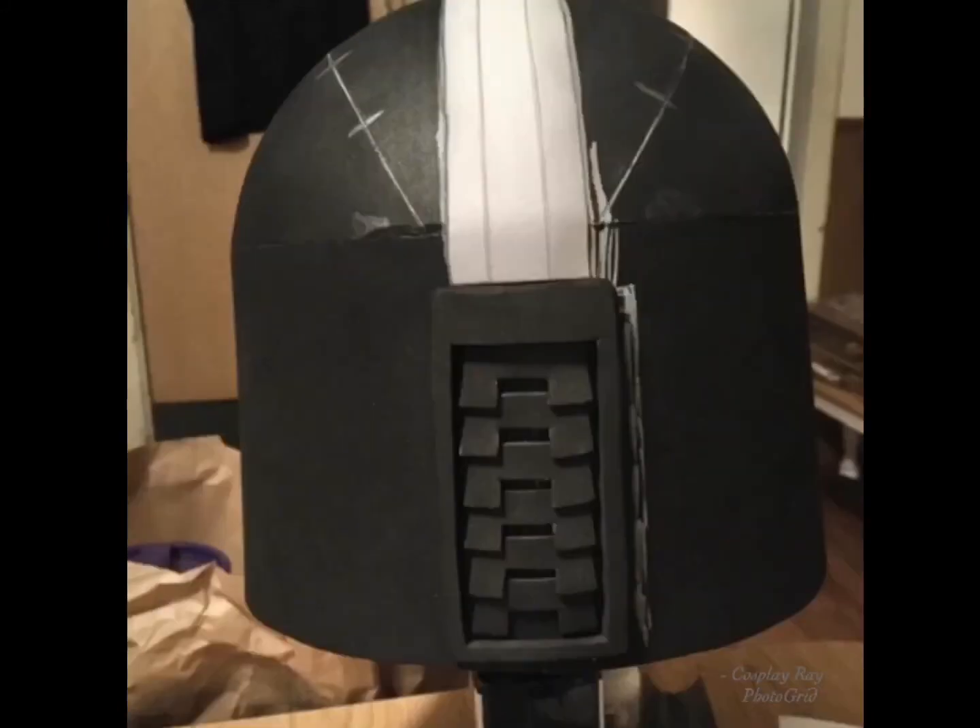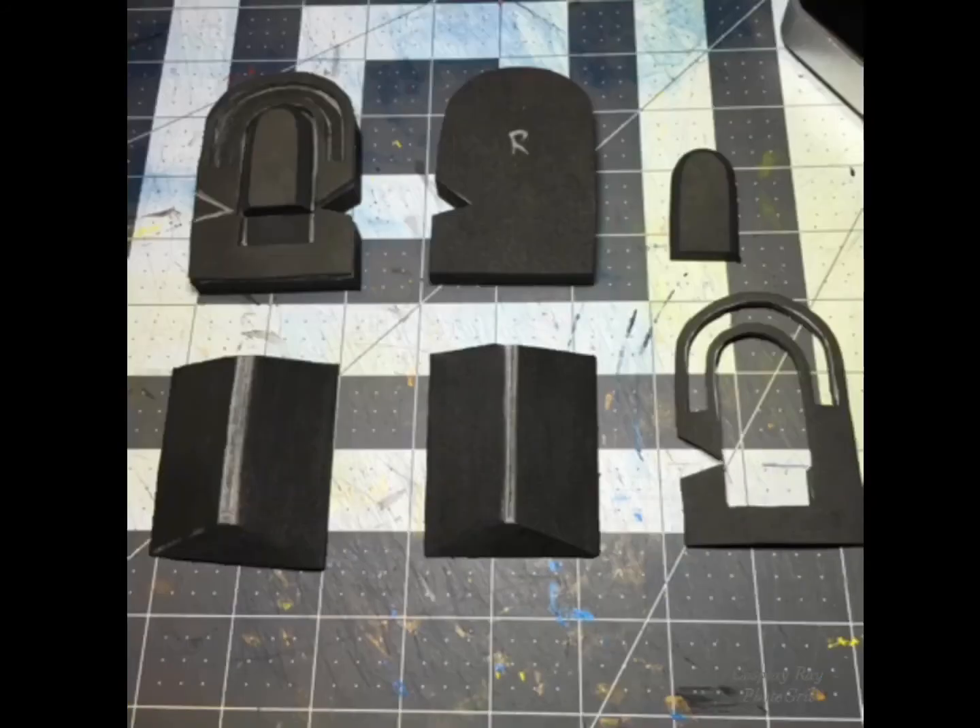Here I'm adding the mohawk section of the helmet, which was four millimeter foam that I then engraved and tapered off on the sides. Here is the back vent, which is about six millimeter foam with two millimeter foam for the little vents themselves. Here are the ear pucks — all the separate pieces that will go together to make the ear puck.